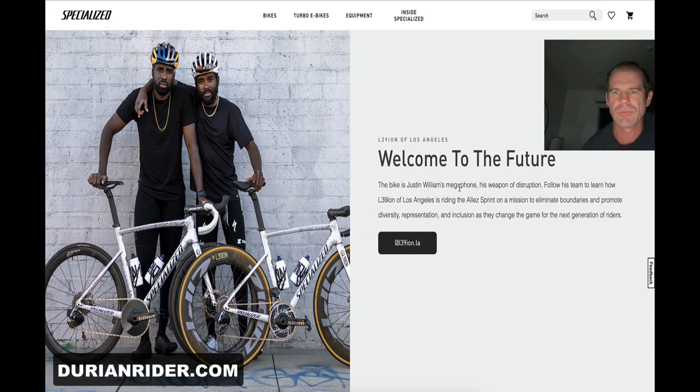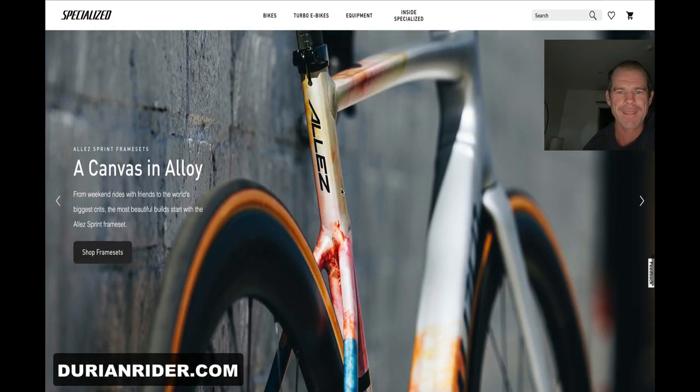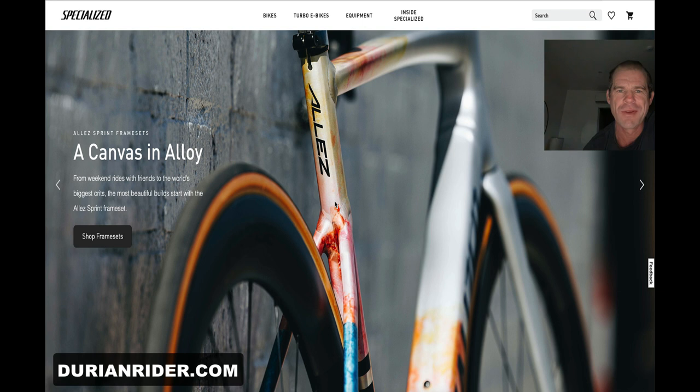The bike is Justin Williams' megaphone, the weapon of his disruption — follow his team to eliminate boundaries and promote diversity, representation and inclusion. The Williams brothers represent inclusion — really? I've got a few people who might disagree with that. I'm drinking water here by the way, not coffee — water in a coffee mug, who does that? The Williams brothers represent inclusion — really? Okay, interesting.